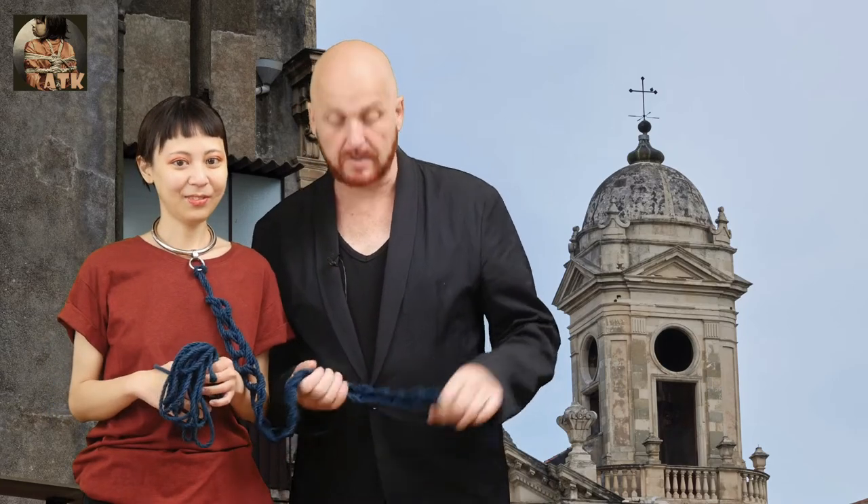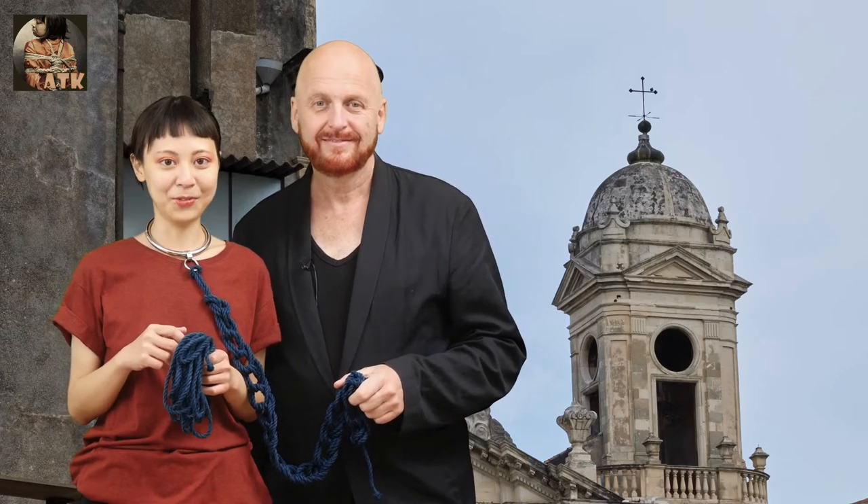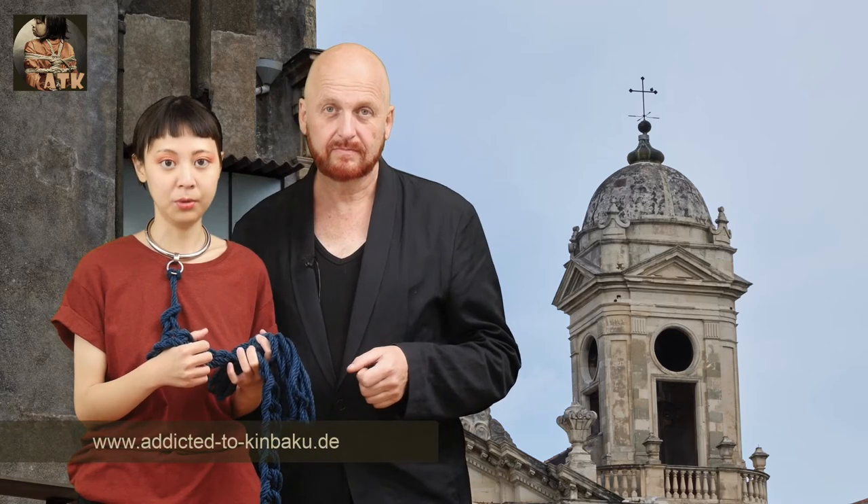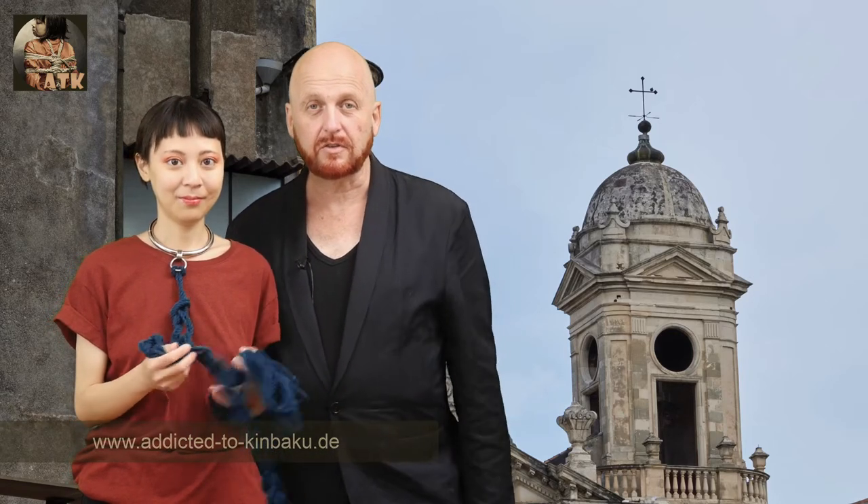And in the video now, you can see what we did on our holiday in Italy, in Sicily Island actually. We had a lot of fun, good weather, and a really beautiful run. We showed a lot of photos with kimbaku there. So have fun and have a look at our website. We structured our website new to give you more photos, more videos, more information — also information about our workshops and our kimbaku life. We will introduce you to more techniques and more kimbaku in detail there. Have fun and see you later on this channel.